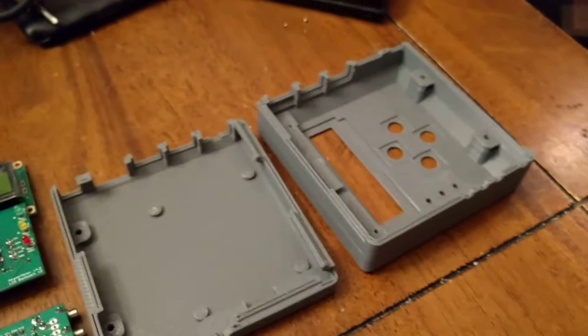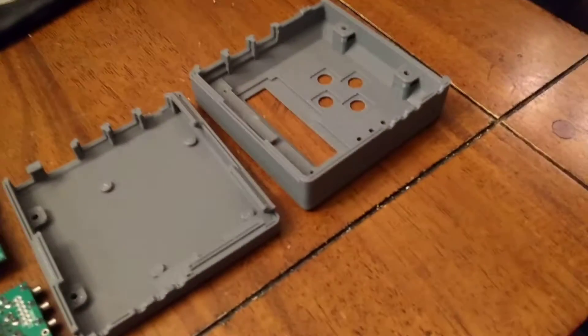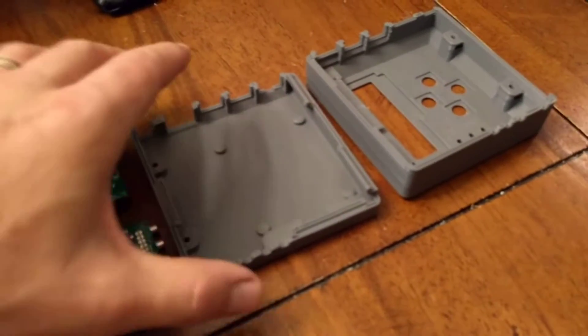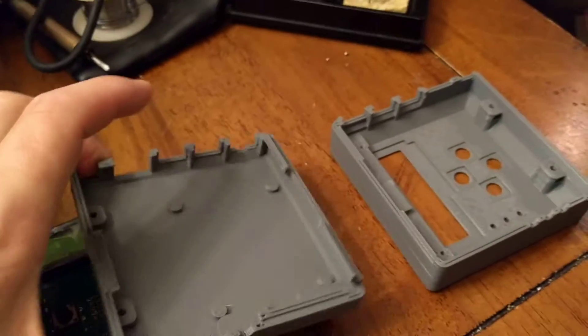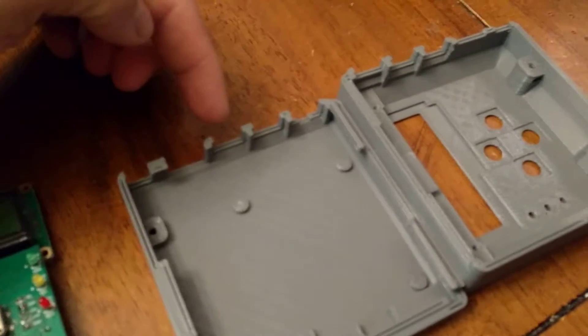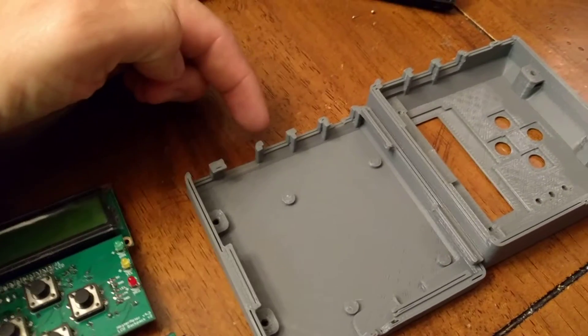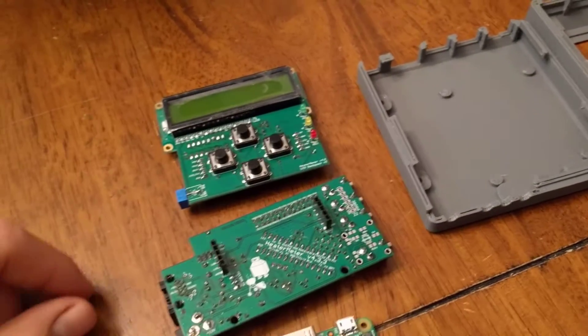I didn't see much that made me wish I had gotten a full print case, so that was kind of neat. All the ports line up, and so do the buttons and the LCD. My particular Raspberry Pi doesn't fill out the USB ports and Ethernet ports on the side just because that's not the version that I got.